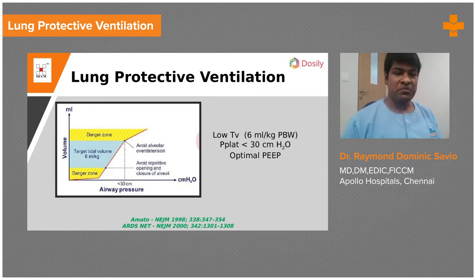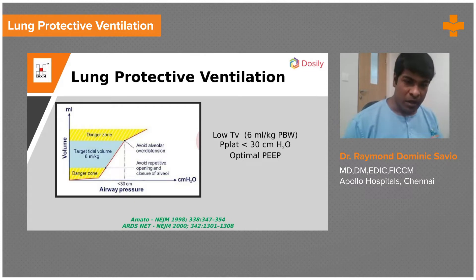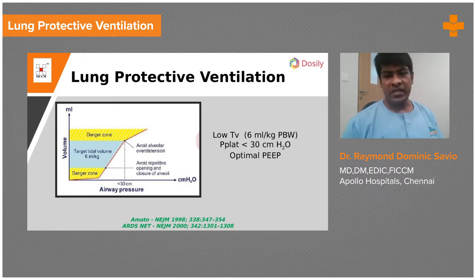What you are seeing here is a plot between pressure and airway. Pressure is on the x-axis and we have volume — that's tidal volume — and the airway pressure. This is a plot what we call a hysteresis — the inspiratory limb. As a person starts to breathe, you need a considerable increase in airway pressures and alveolar pressures to open up the alveoli.